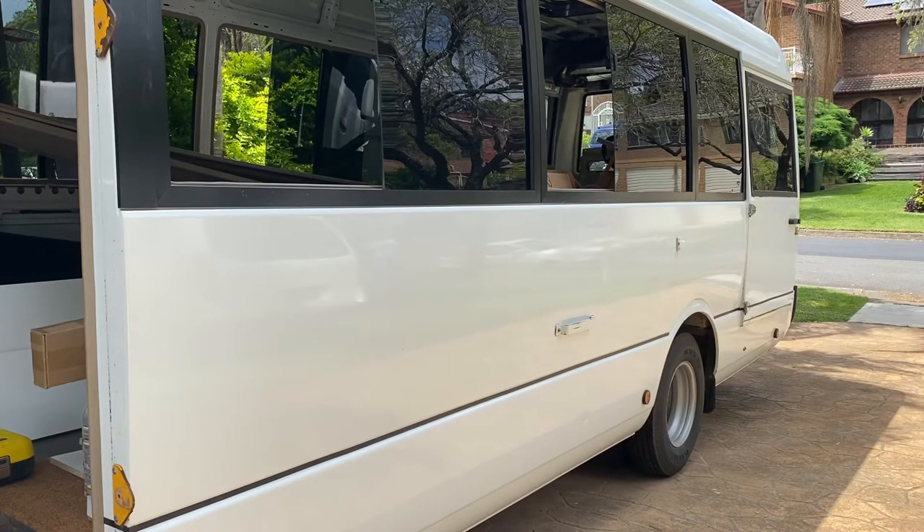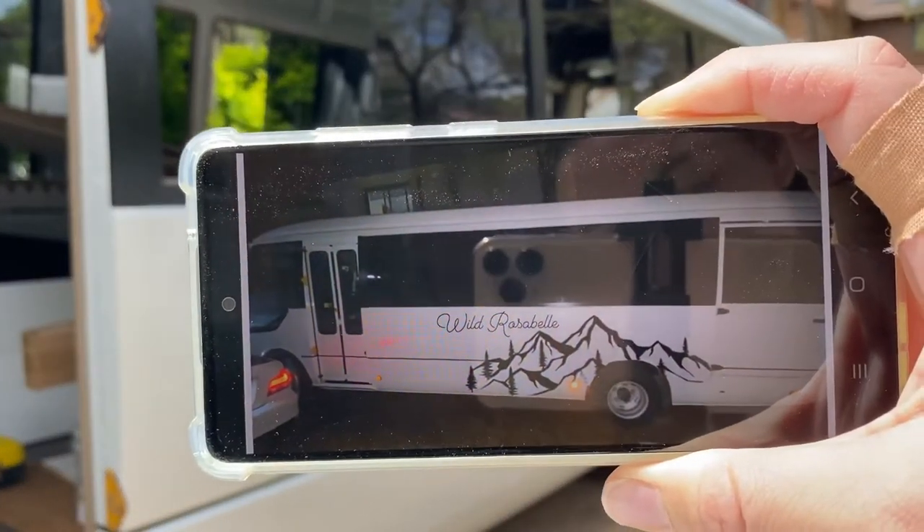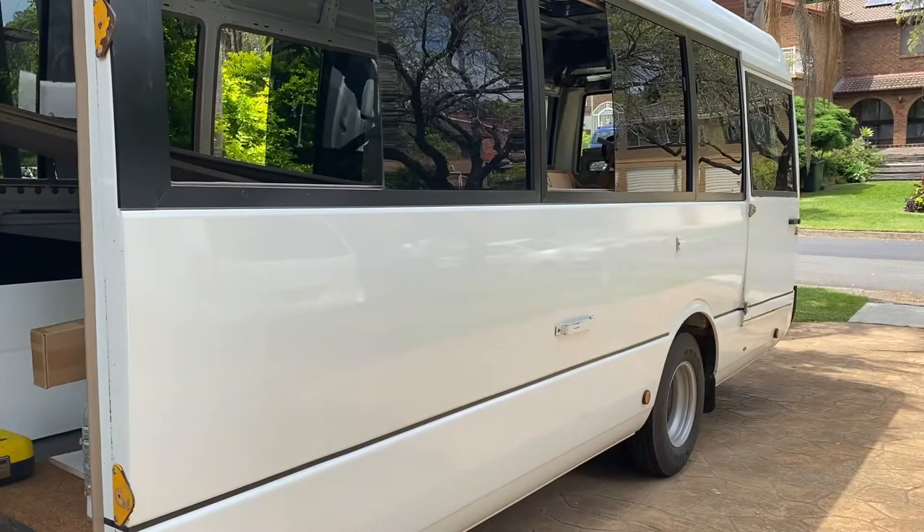I'm going to be painting this design on the side of the bus. The first step is to clean the bus, so I'm going to do that now.